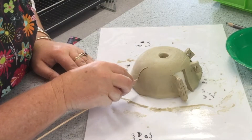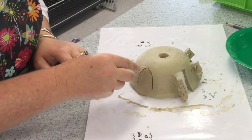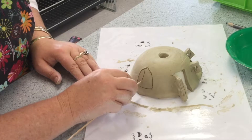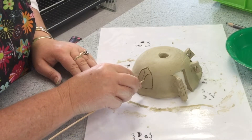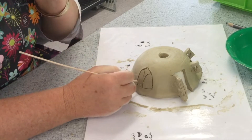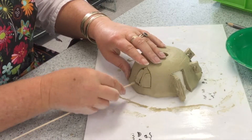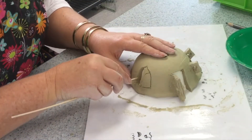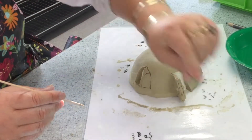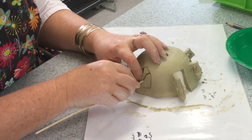On this side I am working on a pointy style window, again just scratching the outline on before going deeper. Again I am drawing a mullion in the center or window frame that will stay behind. And now I go deeper to get the pieces of window out to make the opener. Smoothing around the edges of the window frame — no rough clay, taking any little crumbles away.